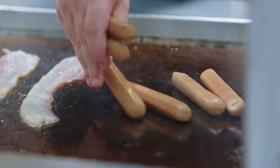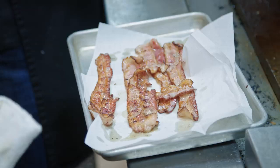Hebrew National. These are gonna be the best hot dog you've ever had. In the bacon fat, we're gonna cook the peppers.